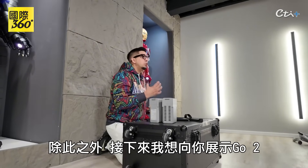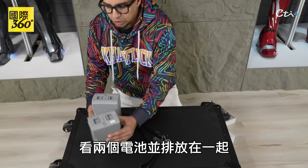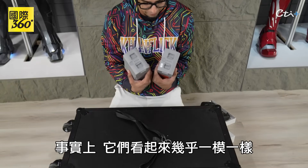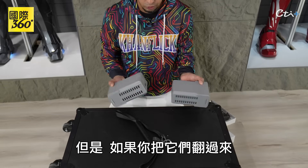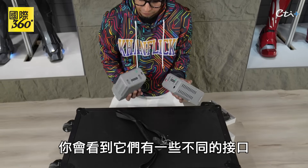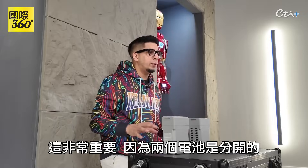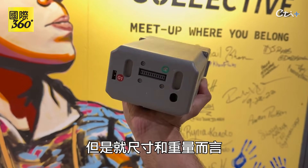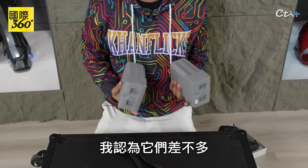The next thing I want to show you in comparison between the Go 2 and the G1 is the battery. Just looking at the two batteries side by side, they look very identical — almost exactly the same. However, if you go ahead and flip it over, you'll see that they do have some different ports. This is very important because both batteries are separate; you cannot interchange them at all. So just keep that in mind. But in terms of size and weight, they're about the same.